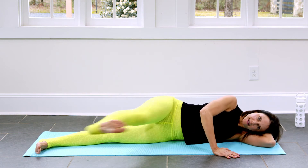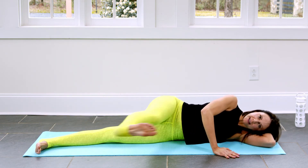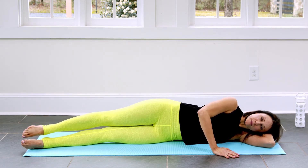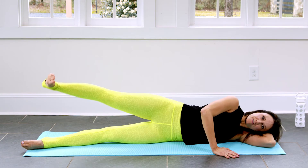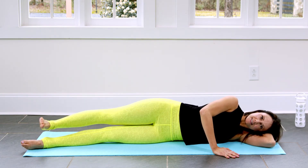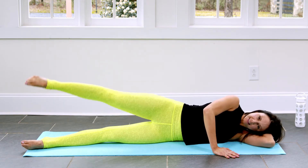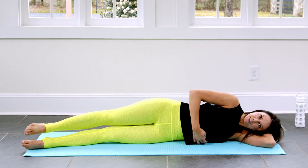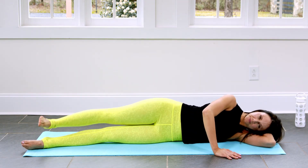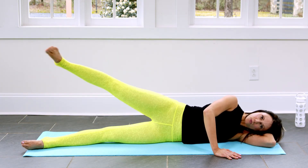A couple more — you're doing it. If you're moving, you're doing it. Don't be too hard on yourself. And we come in. From here, we're going to point to lift, flex to lower. Point to lift, flex to lower. Bottom leg still active. Nice inhale and exhale. Another check in with the belly. Three, two, and one.